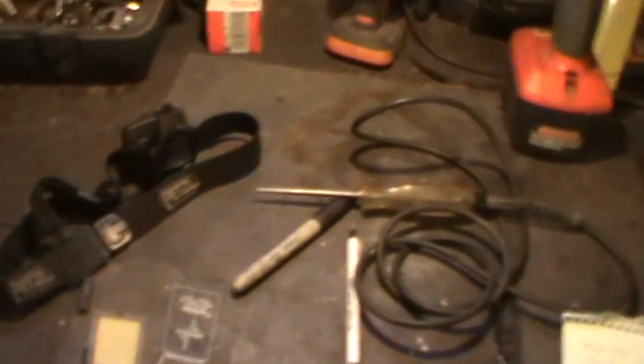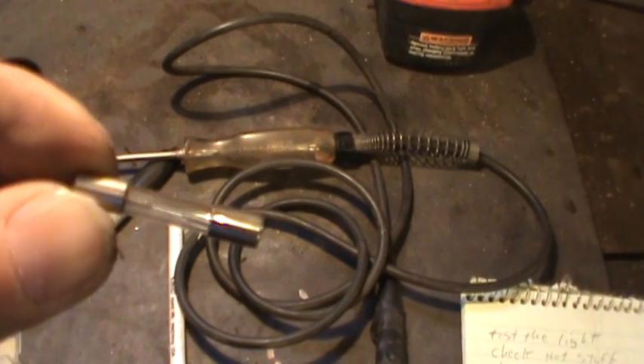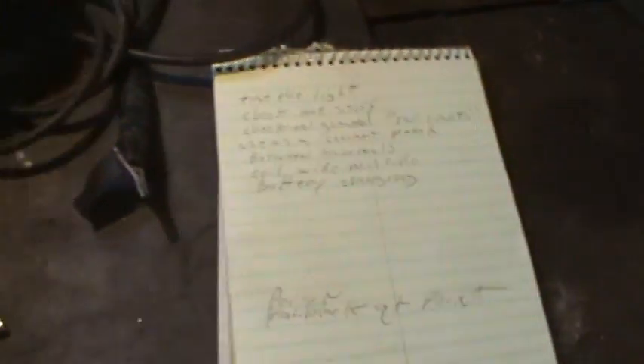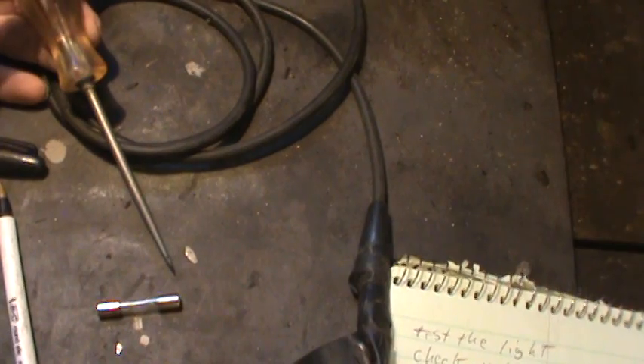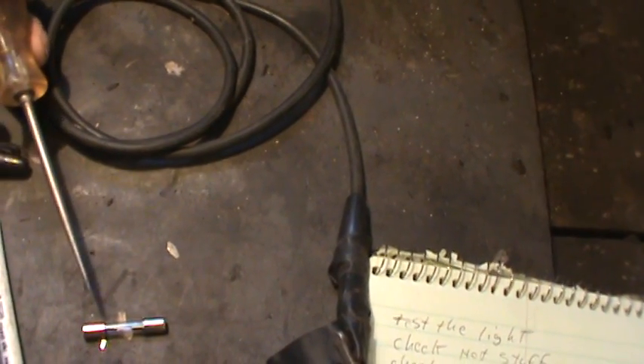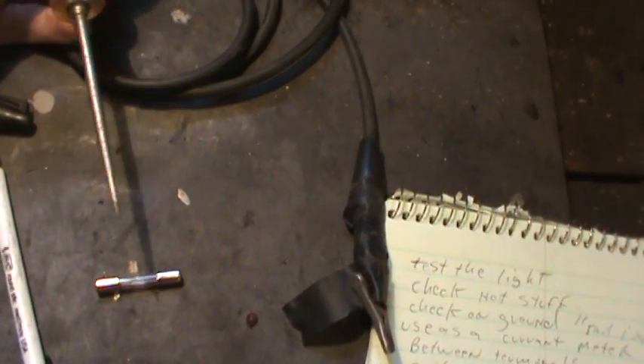We're going to talk about fuses. Fuses have a glass window in them, and most of the time people pop the fuse out and look across it to see if it's blown. But same thing — put one terminal on your negative, make sure your light has power, and then go to each side of the fuse while it's still in the fuse box. If you have power on one side and not the other, it's a blown fuse. Doesn't matter what it looks like in the window, that's your issue.